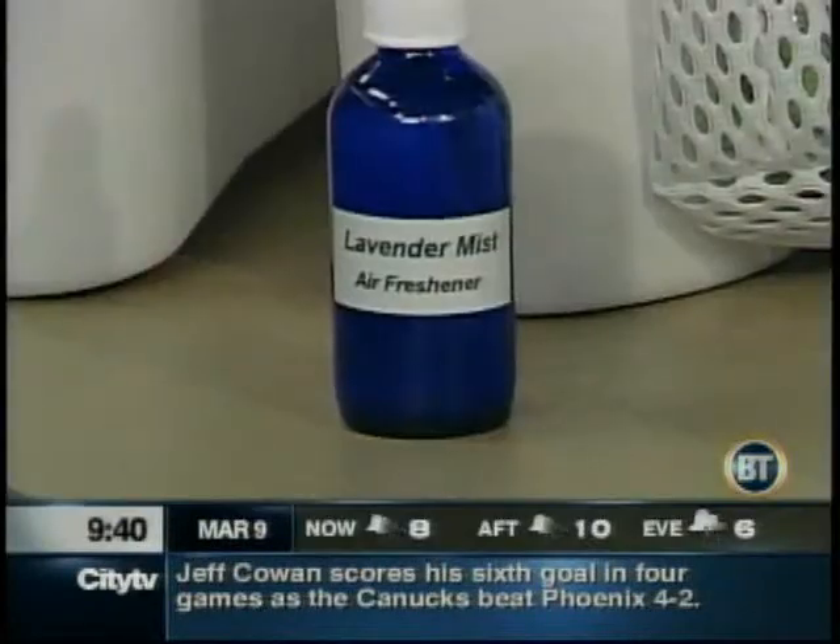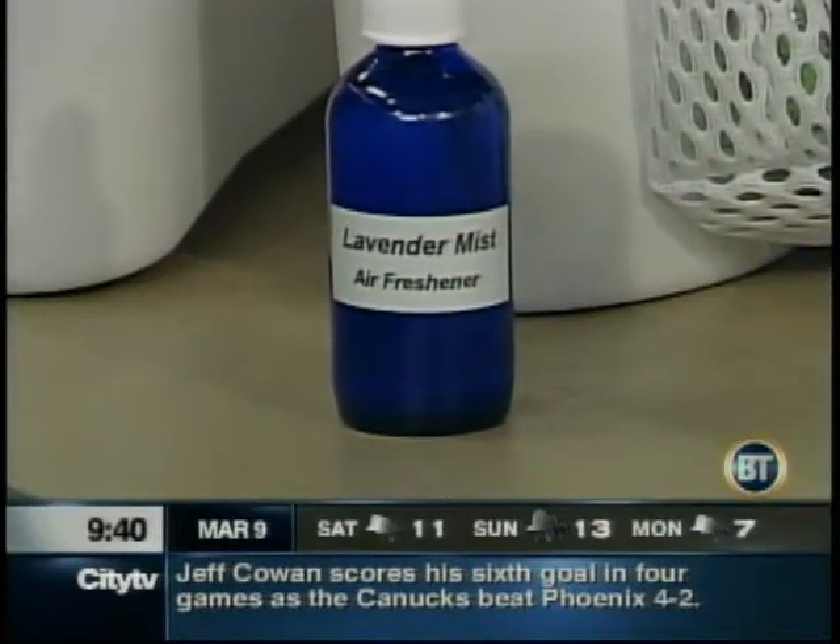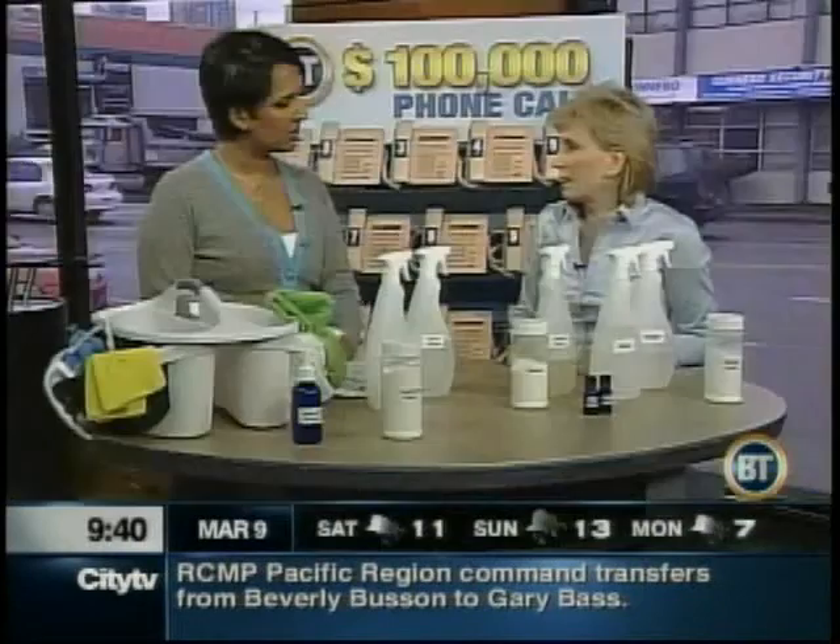There's a perception that homemade cleaners aren't as powerful, but try it and you'd be amazed. This spray bottle is for smell — a lot of people think that if it doesn't smell like anything, it's not clean. You add 30 drops of lavender to a container of water and it deodorizes the air and makes it smell fresh.